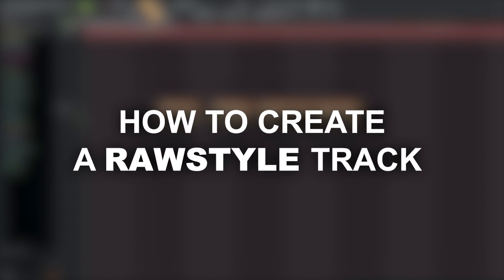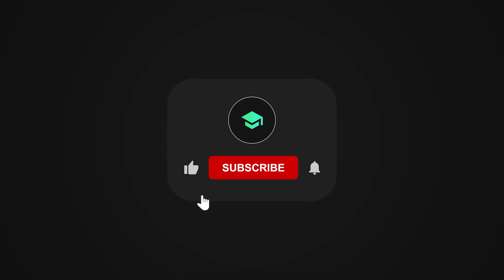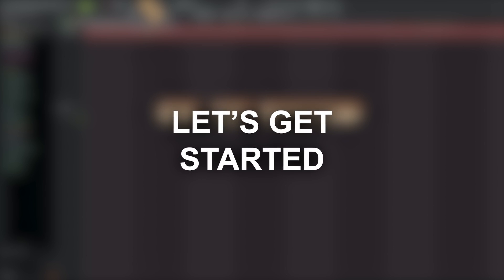Hey everyone. In this video I'll show you how to create a raw style track like The Purge and Adjust. If you like this video, don't forget to like, subscribe, and hit that bell. Thank you so much. So let's get started.